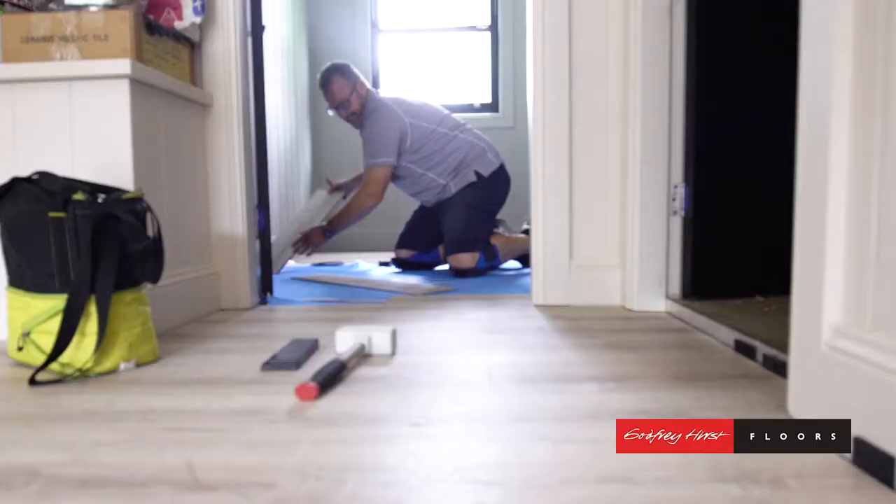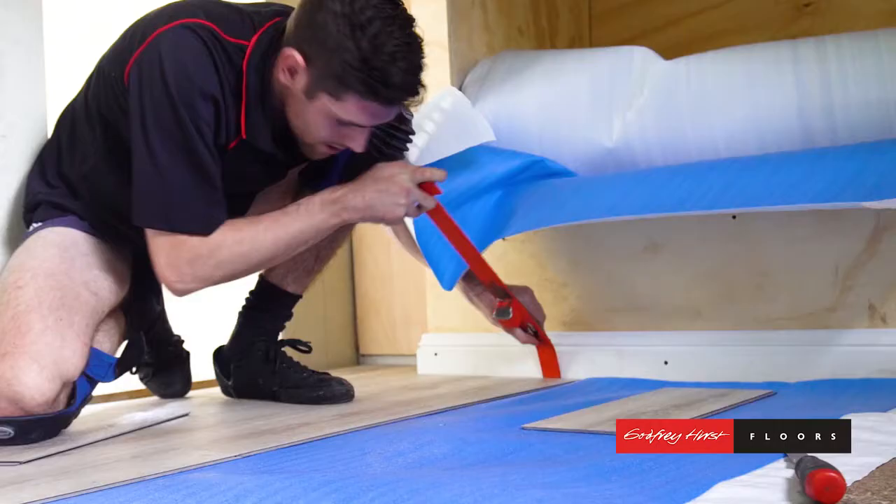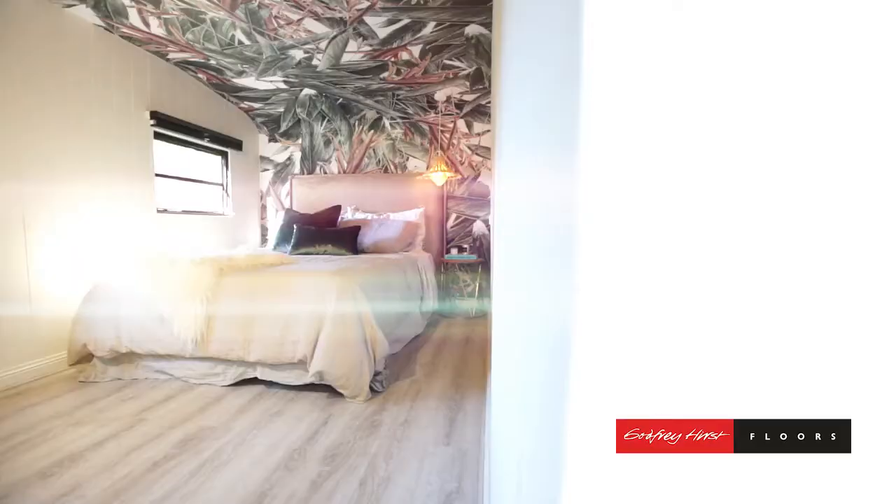This flooring is really, really easy to install and if you do damage it, you can actually replace it in small sections. It's also comfortable and quiet underfoot. It actually isn't all smooth — it's got a little bit of texture to it, with an embossed grain through it that is very similar to real timber.